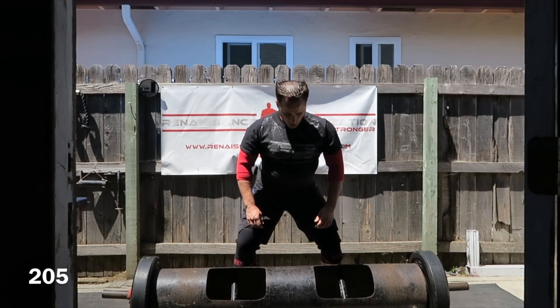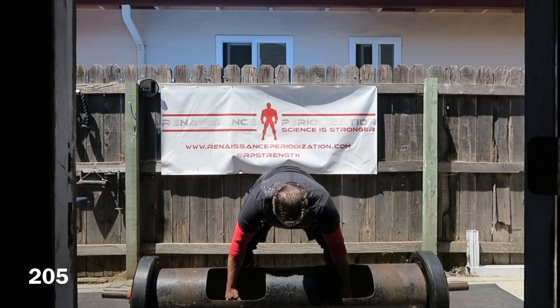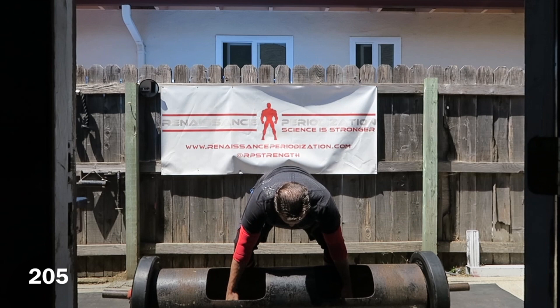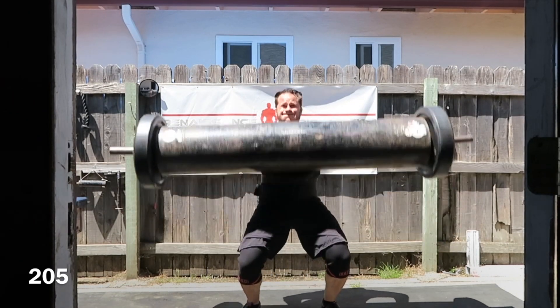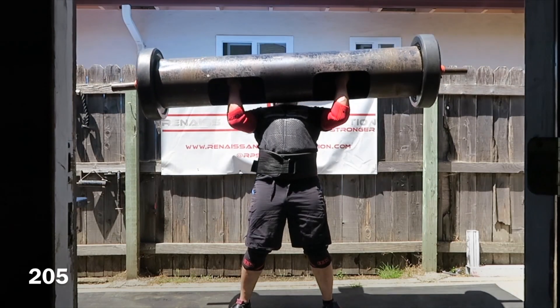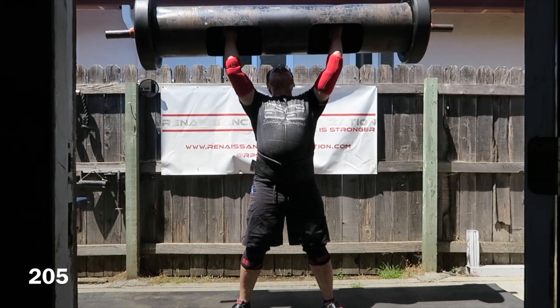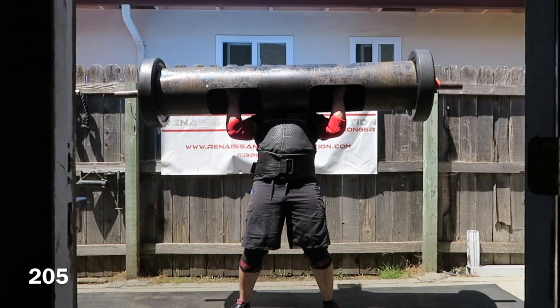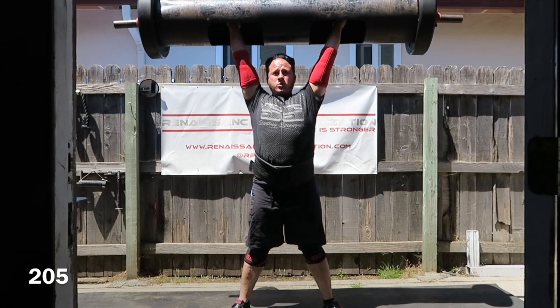It went up to 205. For my top set I went strict again — I did 195 for four a week ago, so I just wanted to test myself and see if I could do over bodyweight strict again. And I was able to. Still not completely in line side to side as far as my strength goes, but happy with it overall.